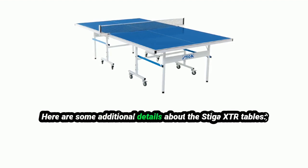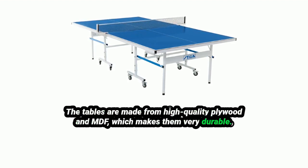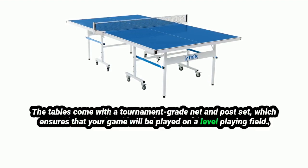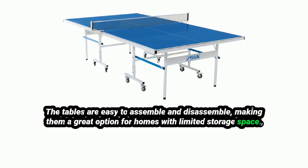The tables are made from high-quality plywood and MDF, which makes them very durable. They have a smooth, fast-playing surface that is ideal for competitive play. The tables come with a tournament-grade net and post set, which ensures a level playing field. They're also easy to assemble and disassemble, making them a great option for homes with limited storage space.